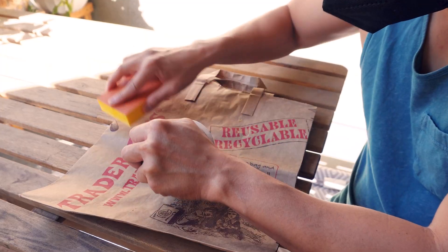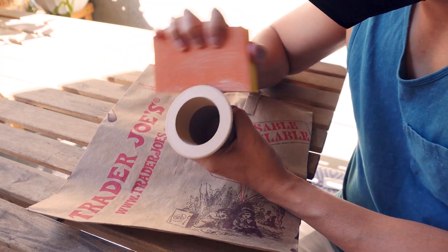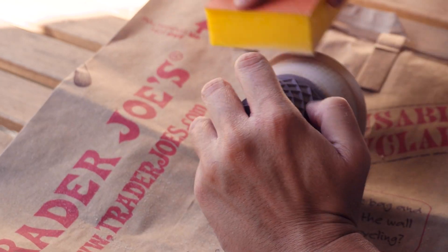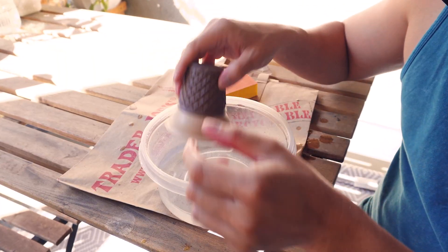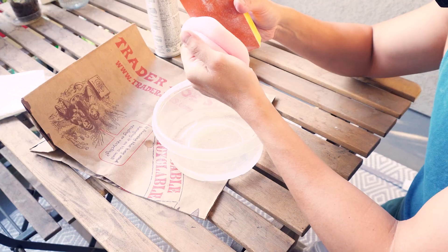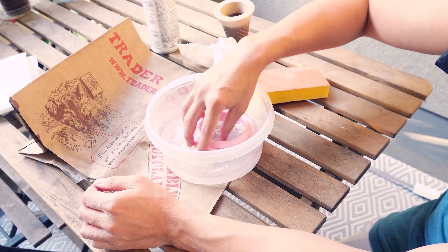After the 3D prints were done, I moved on to sanding and finishing. I sanded the ice cream cone on the rounded parts to remove some of the banding lines created during the print process, since I didn't increase the resolution. I did the same for the cream on top, sanding down the rounded edges.